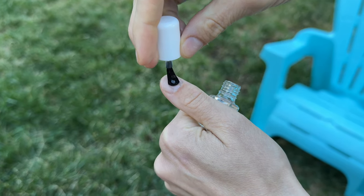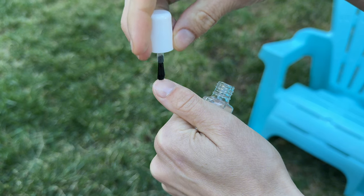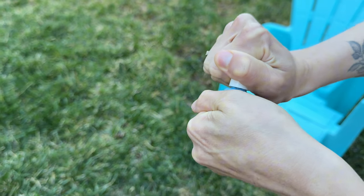The next step is applying the base coat. Make sure that it doesn't hit the skin.